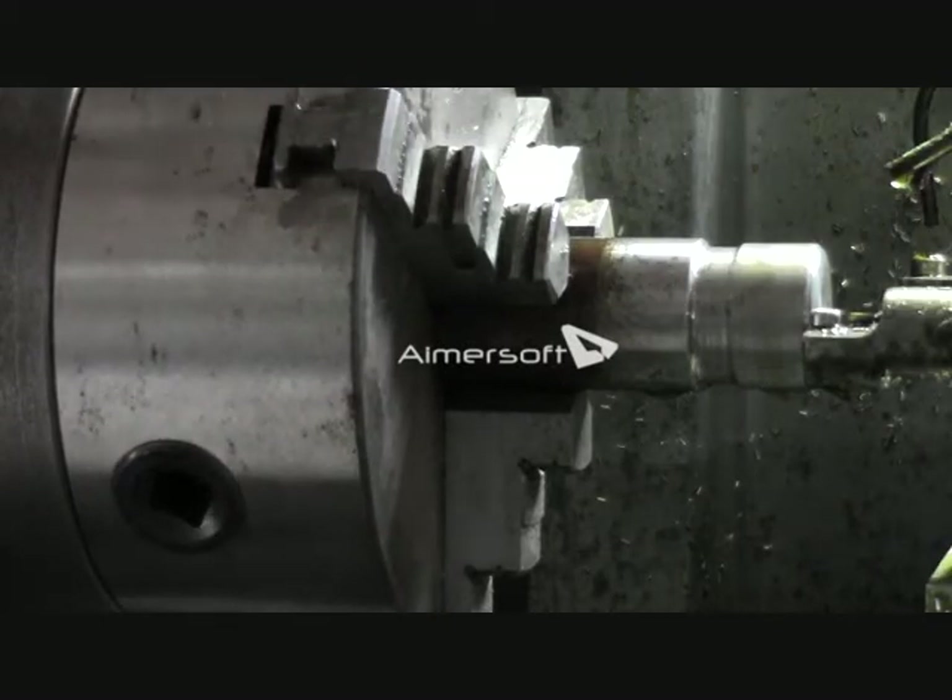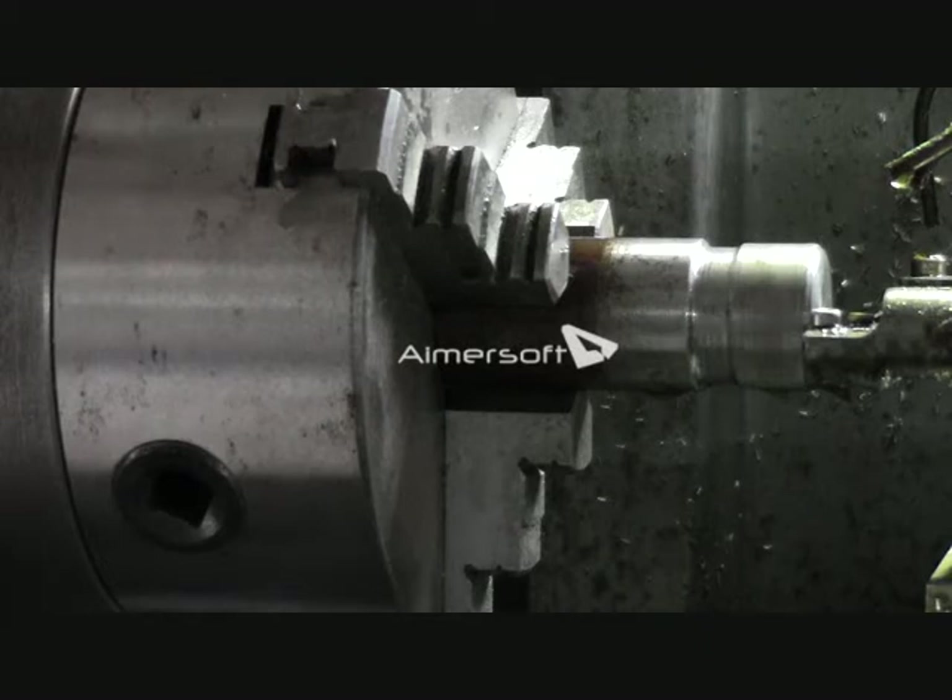I pre-prepared the material in the manual lathe and I am going to finish off the job in the manual lathe. There is only one part, so I will cut the thread here.